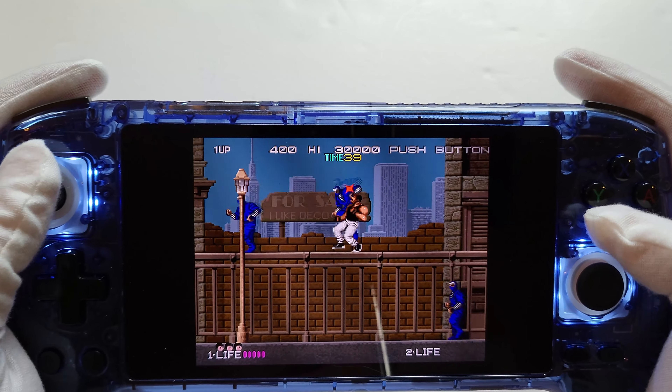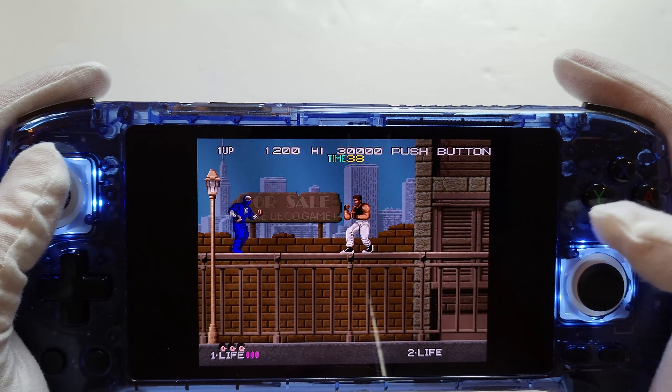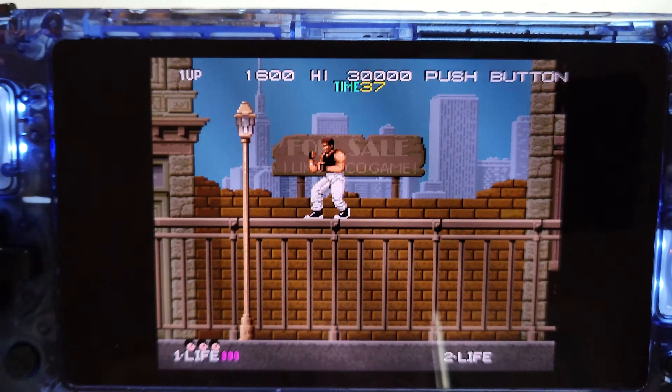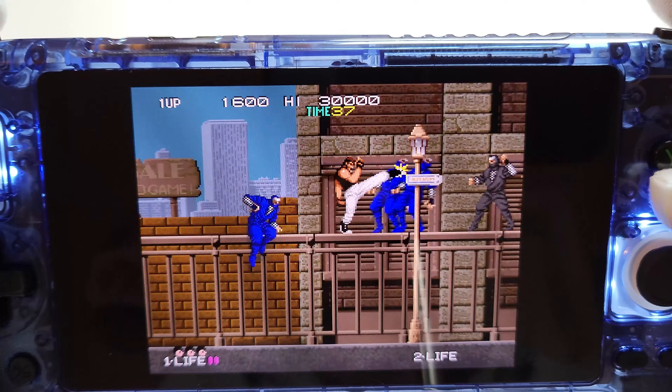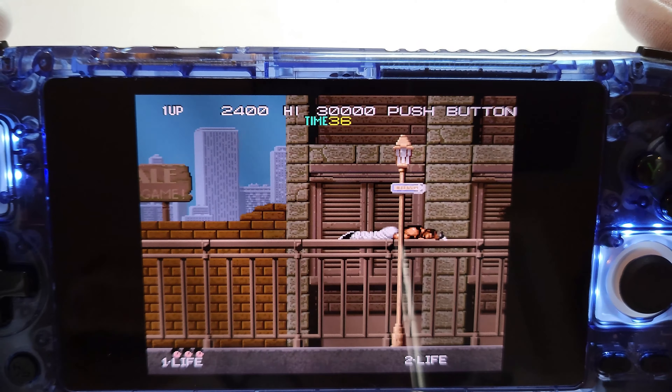As you can see, MAME is running fine. If you go into it — I'm not going to mess about with it too much because of these gloves — but you can put scanlines on and set it all to your personal preferences. It's pretty cool.